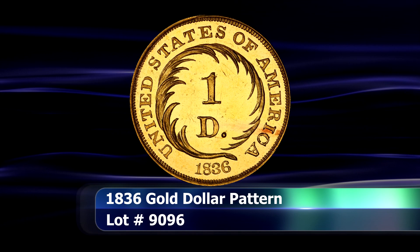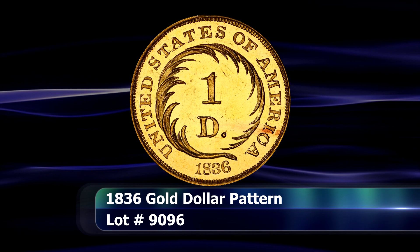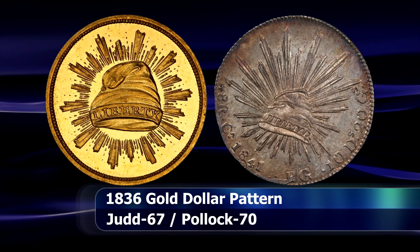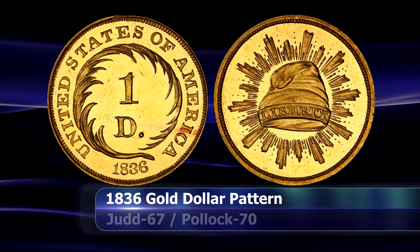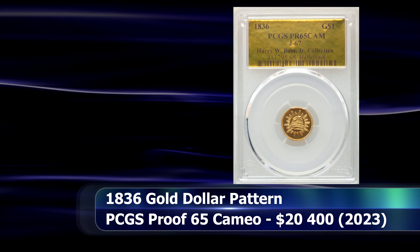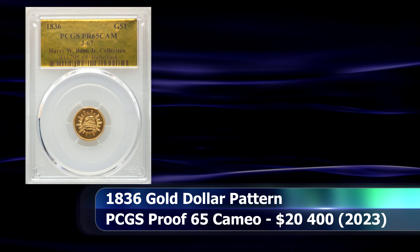One of the more recognisable patterns was designed by Christian Gobrecht and clearly takes liberal inspiration from the Mexican 8 reale coin of the day, with its Phrygian cap and glory raised design on the obverse. The curled palm frond design of the reverse is equally distinct for the US coin. PCGS graded this 1836 gold dollar pattern coin as Proof 65 Cameo, for which it secured a closing bid at $20,400.